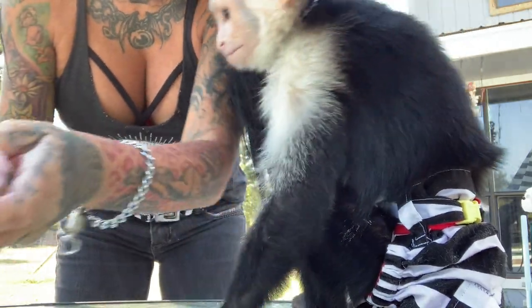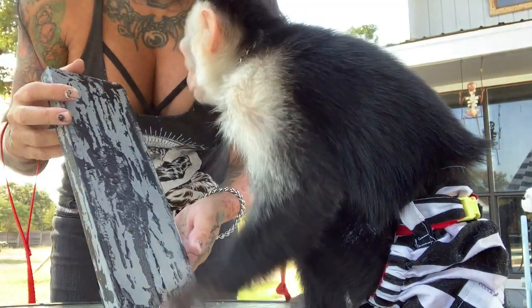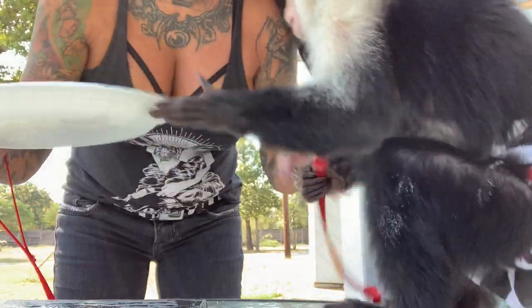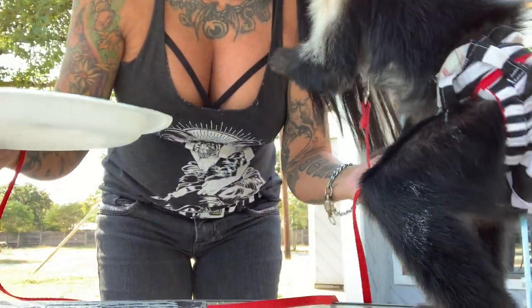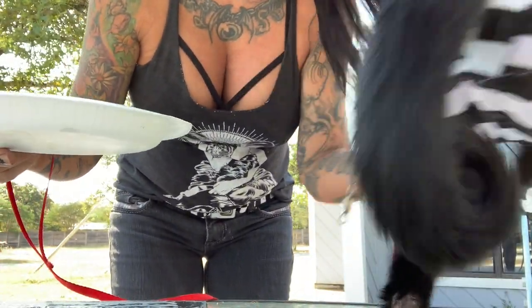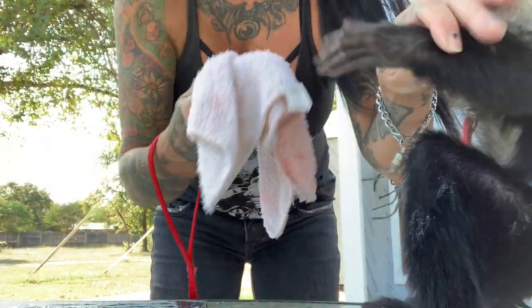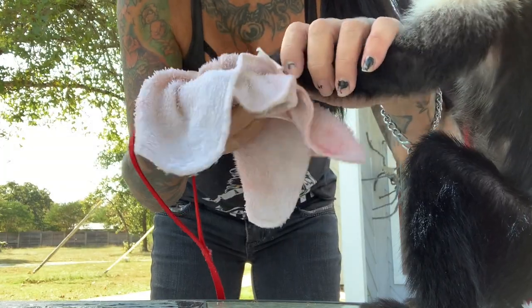Do you want to put your handprints on there? Yeah. You got to put it here first — put your hand in there. You don't like paint on your hands because you want to lick your hands dirty? Okay, here. Let's wipe your hand off. Just make sure it's not messy.